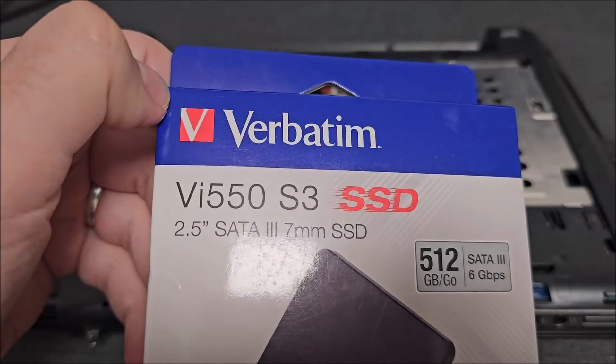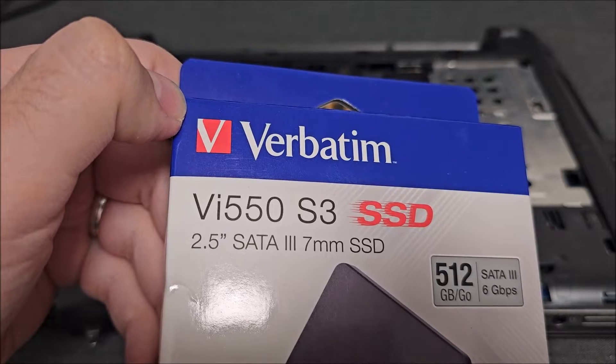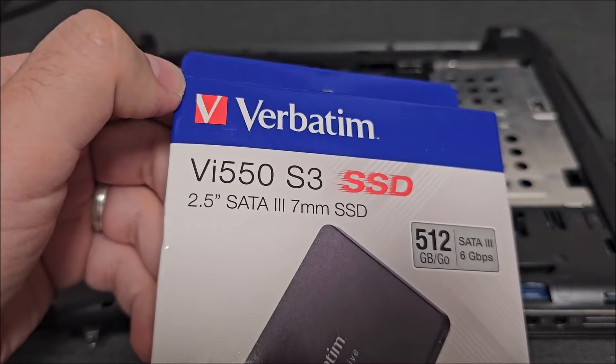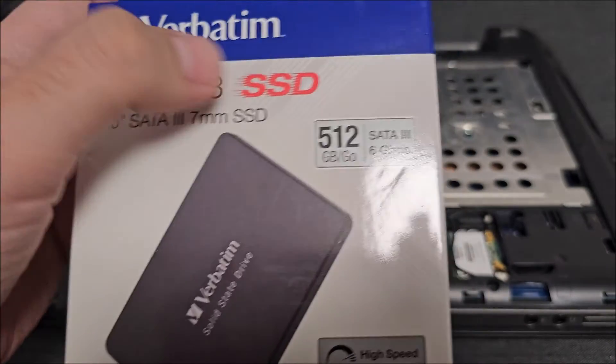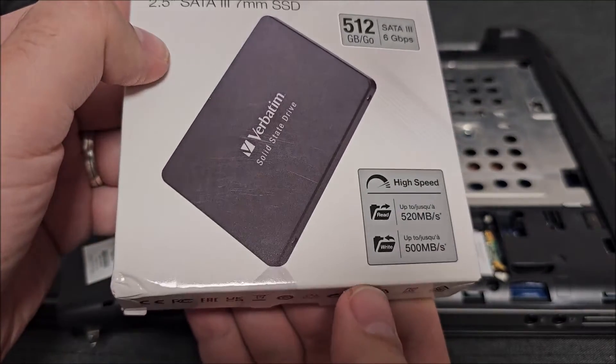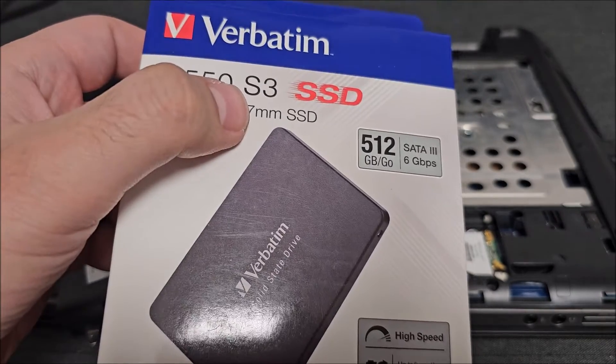This brings back nice memories from back in the day when I used a lot of Verbatim floppy drives. Time flies. Anyway, it's the 512GB, SATA 3, 2.5 inch drive obviously, 7mm thick.